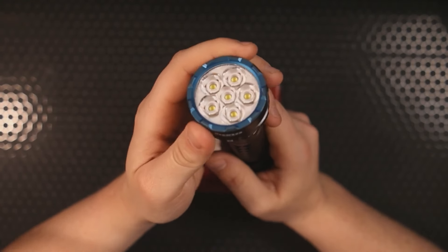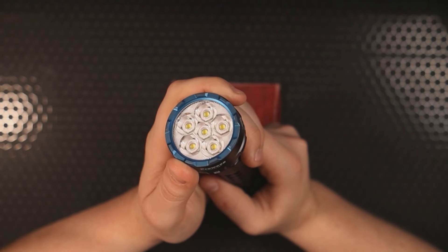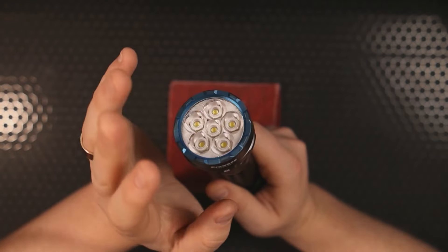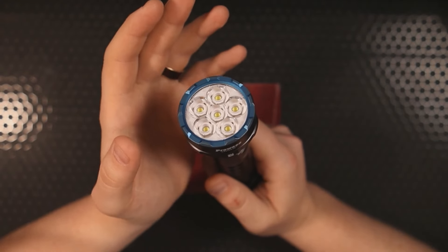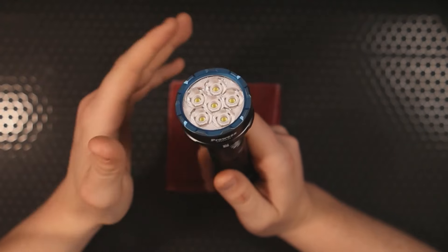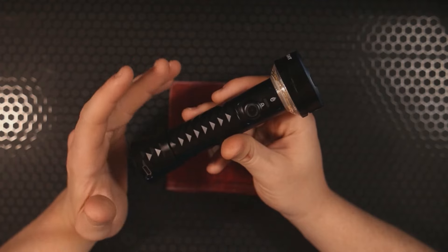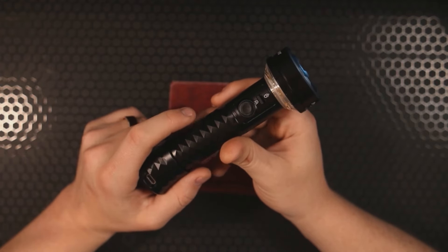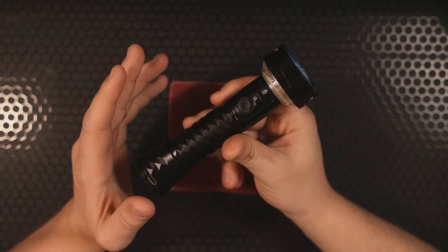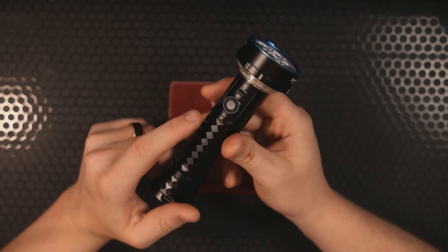The moment I saw the head of this flashlight I knew it would have a really broad flood — and it doesn't disappoint. It does have a hot spot in the center, but it also covers a very wide area, which is great when you need to illuminate a large space all at once. Paired with its IPX7 water, dust, and impact resistant rating, I would have no problem throwing this in a backpack for a multi-day trip — it could in fact be a lifesaver.